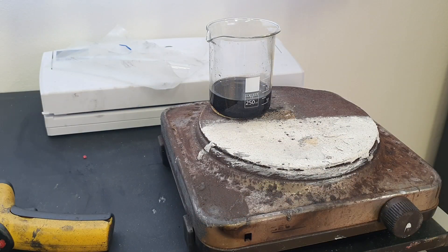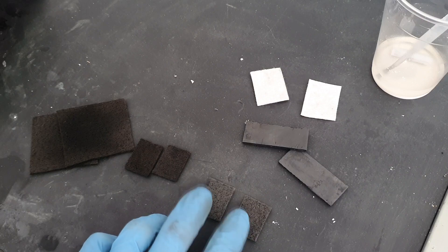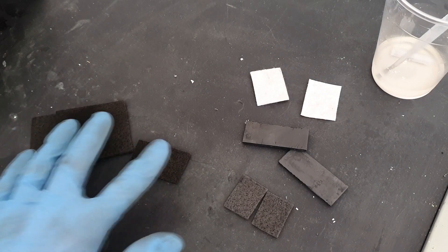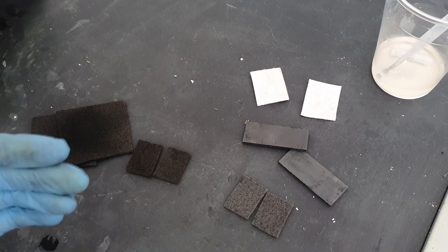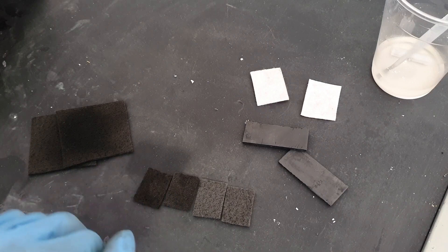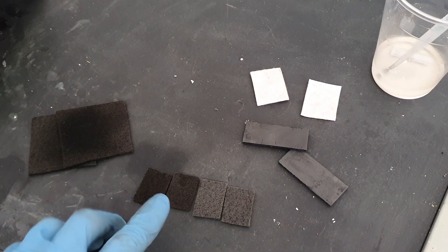So the carbon fibers are in this acid for 1 hour and now I will wash the carbon fibers and dry them. Here I have two carbon fibers which I did not put in the acid, and here are the carbon fibers which I put in sulfuric acid and nitric acid, 3 to 1, at a temperature of 60 degrees C for 1 hour. You can see some color change — these carbon fibers are a little bit darker.